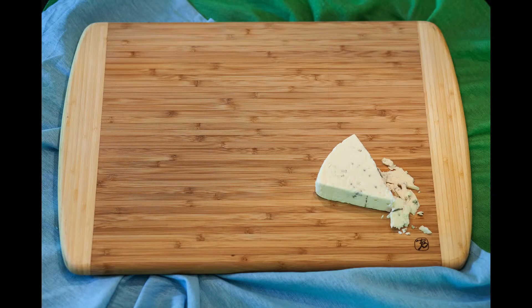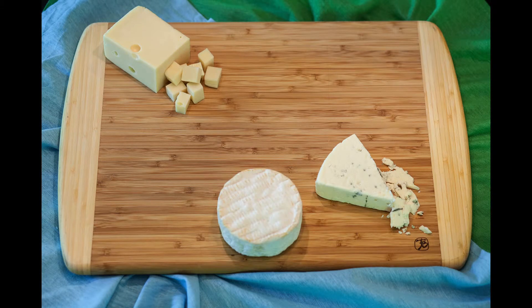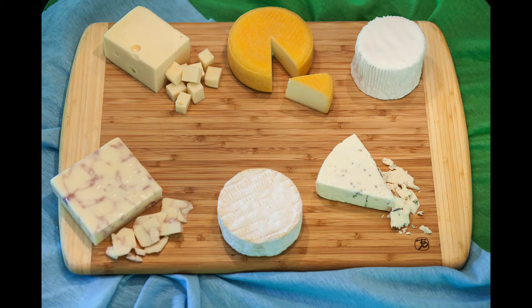You start building your awesome cheese platter by having a clean cutting board. Next, you lay the individual blocks of cheeses on the cutting board, not too close to each other. Make sure you leave some room for cutting. You could even cut some smaller pieces out already so you can enjoy it right away.